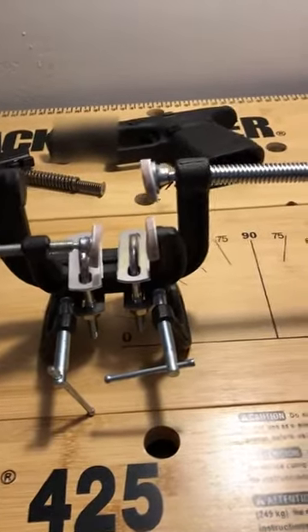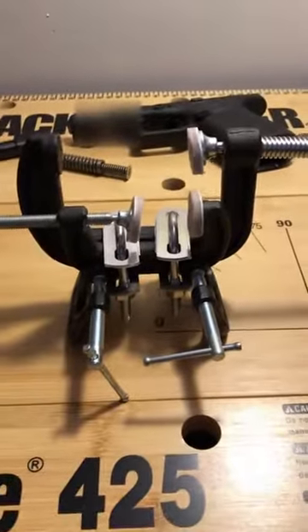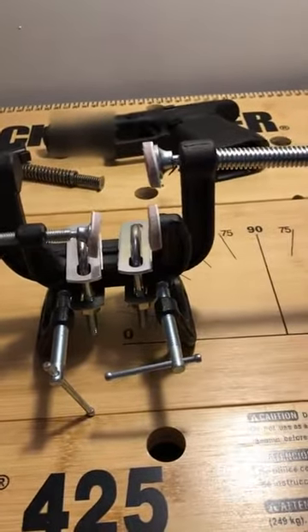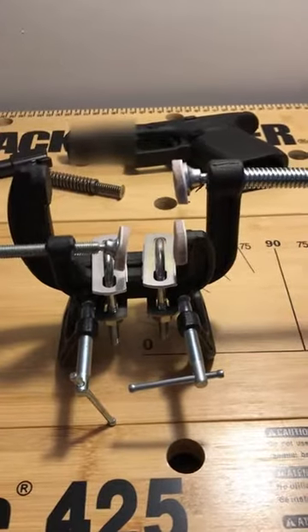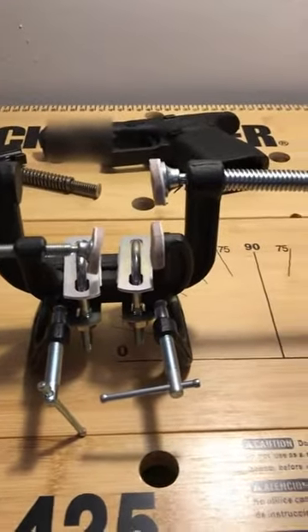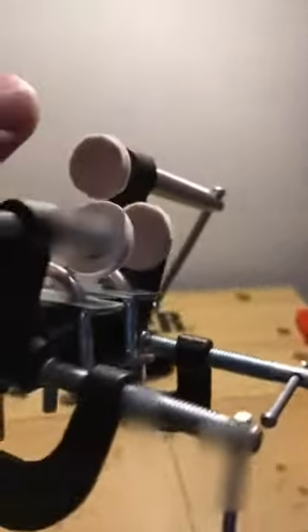I watched that video for the $10 sight pusher and it didn't work for me, so I made a couple of modifications. If you follow that $10 sight pusher video — which is about four years old, so I guess this is a $20 sight pusher — you get the clamps just like he says, but what I did is I added these U-bolts that are holding the clamps together.